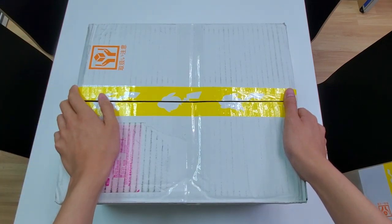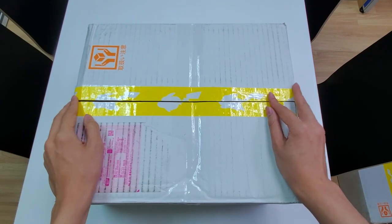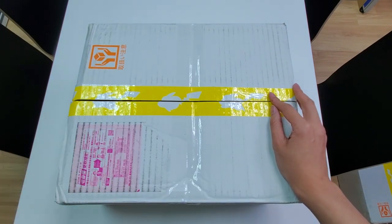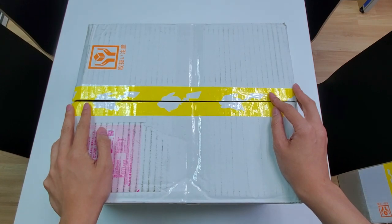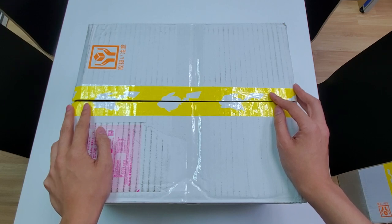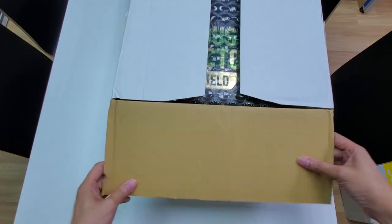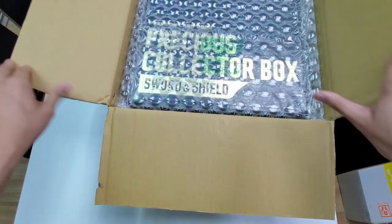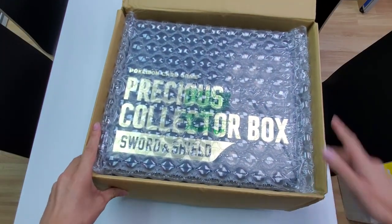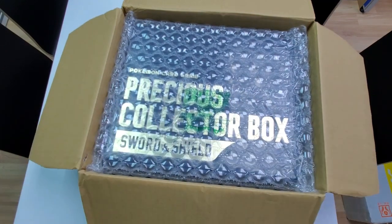This just came in from the Pokémon Center. I've just opened it to make sure that the products are good enough — this was shipped out the way it is from the Pokémon Center. We're going to take a look at it, open it, and see what kind of goodies we have. You guys would have guessed it — this is going to be the Precious Box Edition. This is packaged directly from the Pokémon Center, not repackaged.